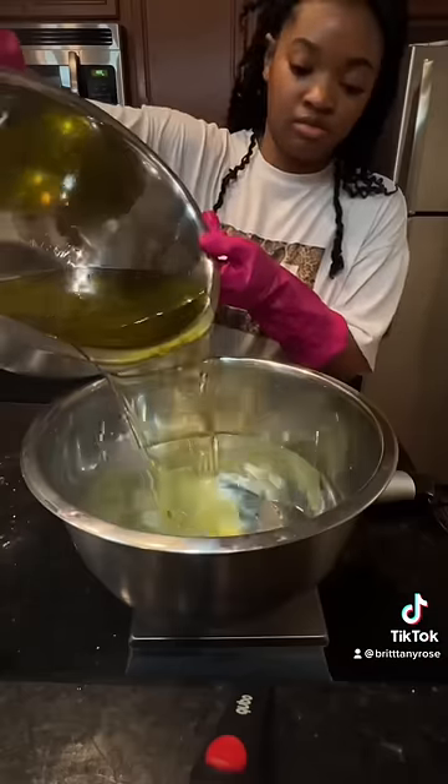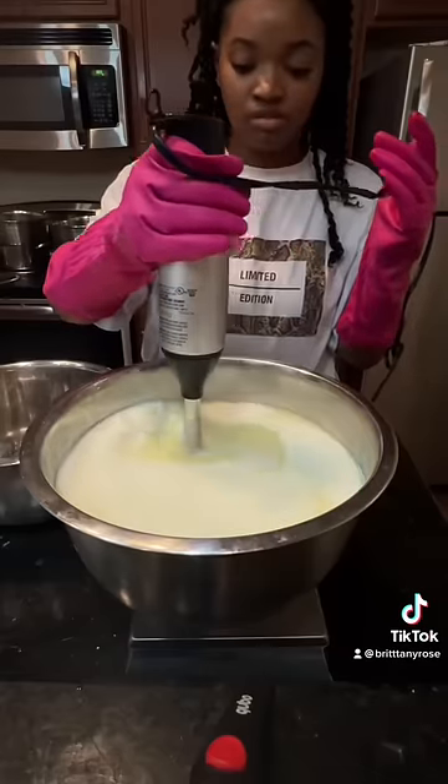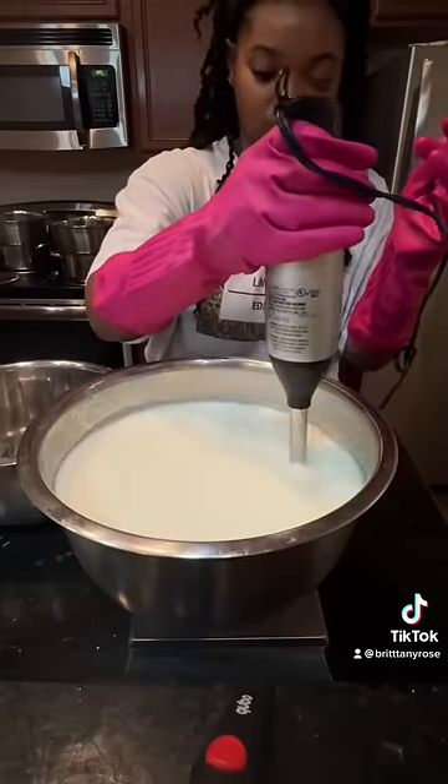Glycerin is the goat, especially during the winter time. Then we're gonna mix everything together once those oils and butters have melted and emulsify, making sure there's no lumps — okay, that's not cute.